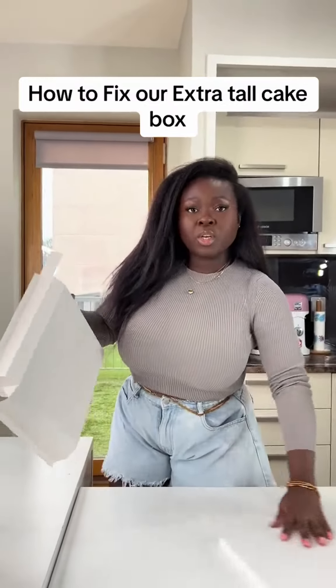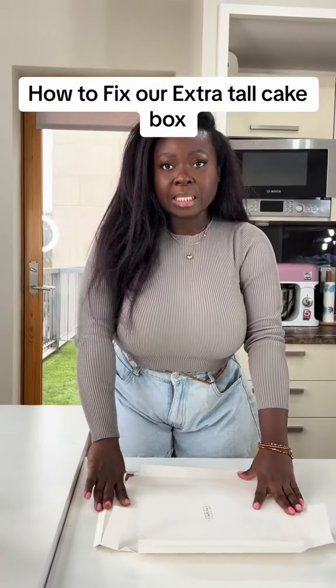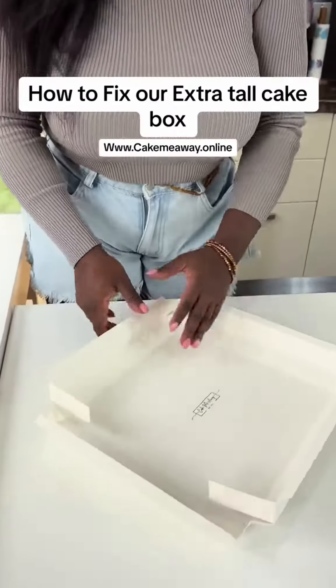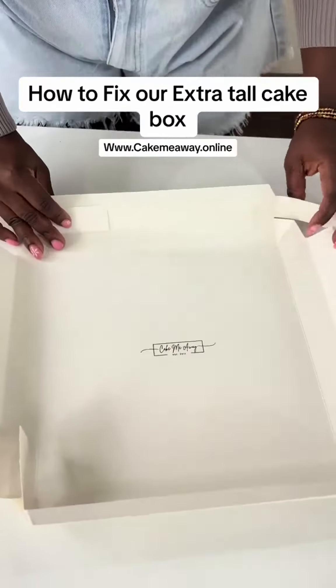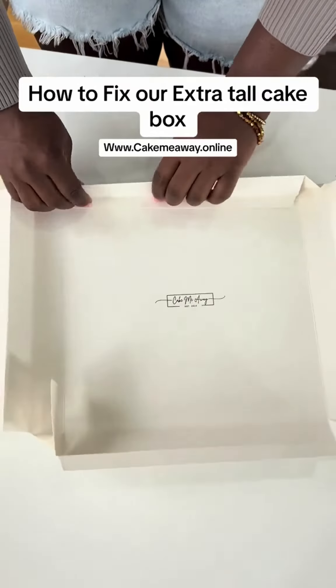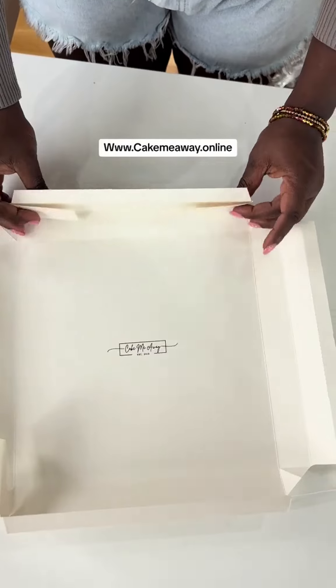Let me show you how to fix the top. It comes flat, so the first thing you want to do is make sure all the edges are folded so it'll be easy to fix. I've already gone ahead and folded all of these edges. Once they're all folded, we're going to start by folding these two inside.